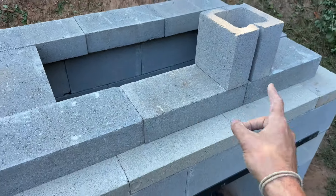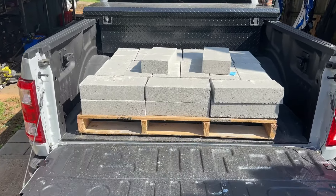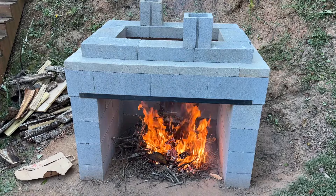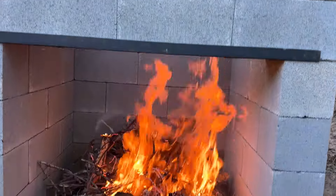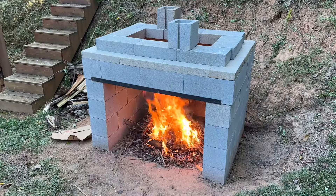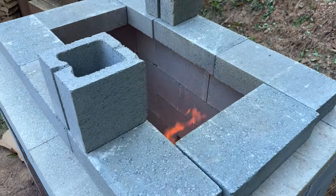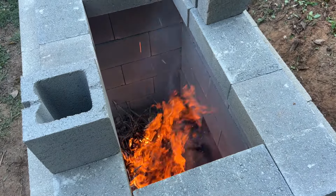Quick tip on getting these blocks to your house: if you have a truck and you order them as pickup from Lowe's, they'll actually load them onto the back, which makes it a lot easier. We went ahead and did a little test fire here. A lot of people say these cinder blocks are going to explode or crack — they may do something crazy over time, and if they do I'll report back. But this thing's already drawing pretty good even though it doesn't technically have a chimney yet. It looks like it's pulling air in and coming right out the top, so I feel very confident with this design.